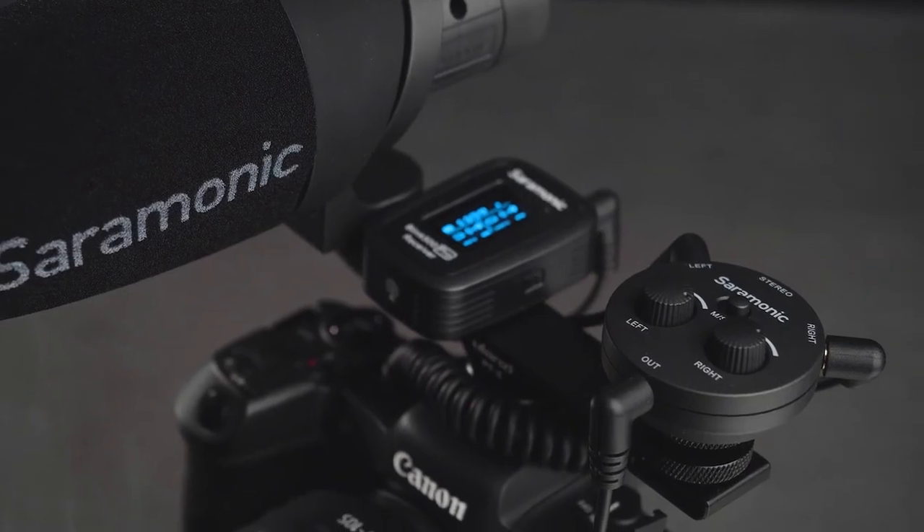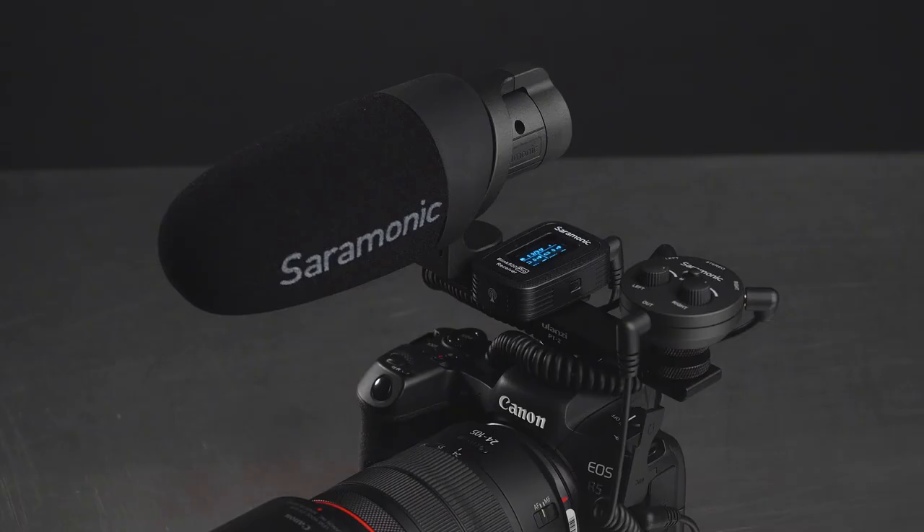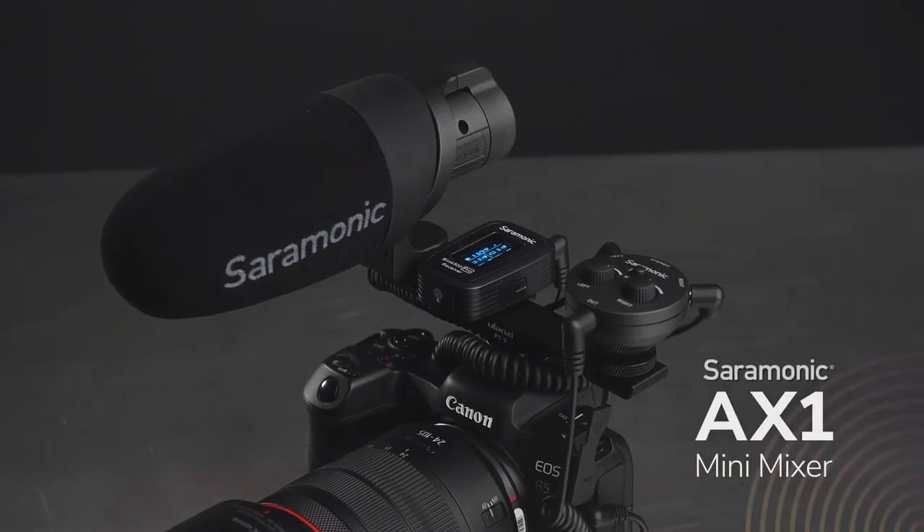The Saramonic AX1 is the battery-free miniature 3.5mm mixer you've been searching for, giving you the flexibility and control you need without adding excessive weight or bulk, all for a remarkable price.